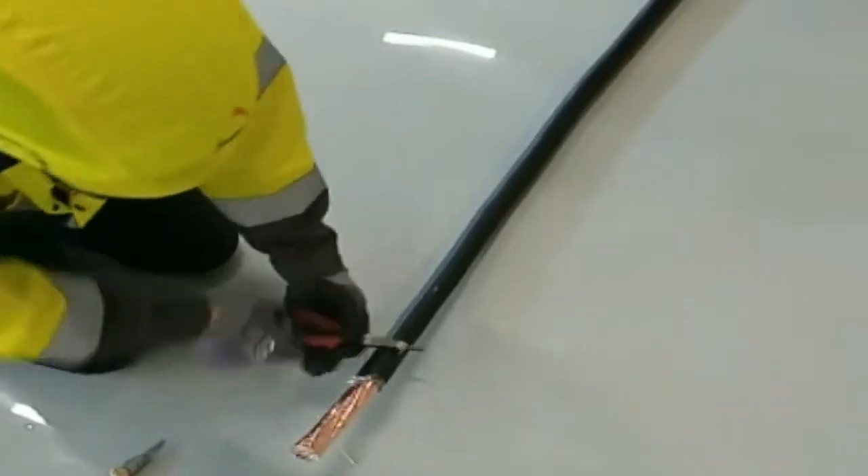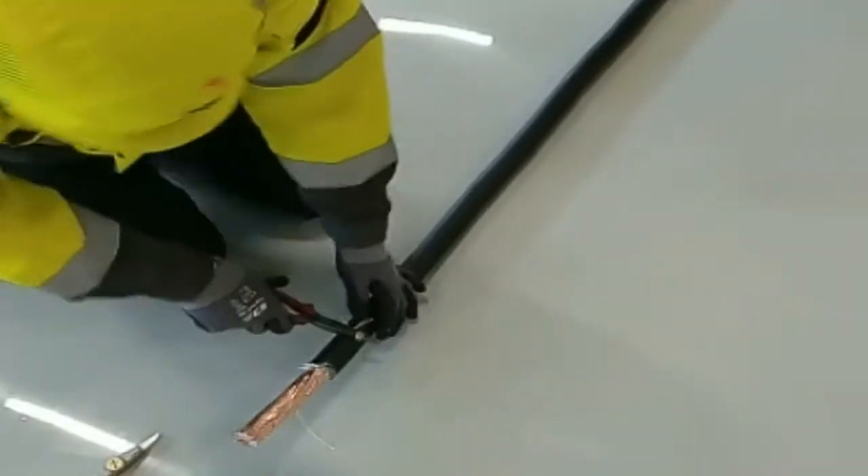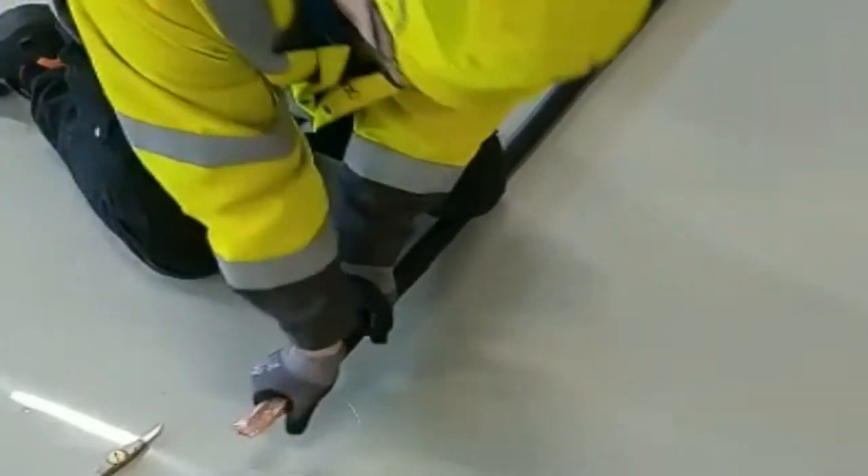Roll the rip cord around a mandrel or a screwdriver, or you can use pliers as shown in the video. Now you can easily rip open the sheet on one side of the cable.